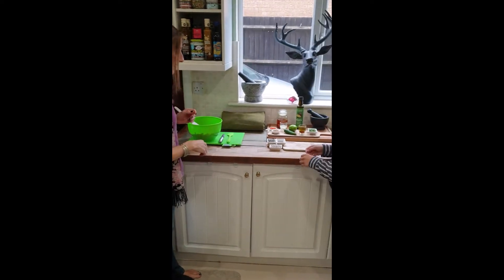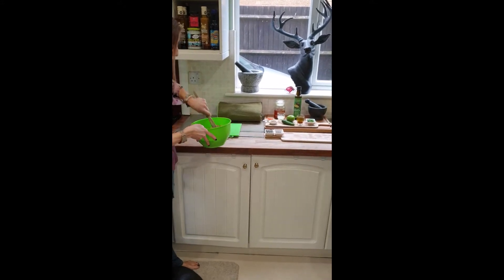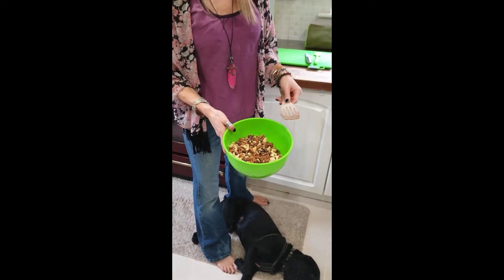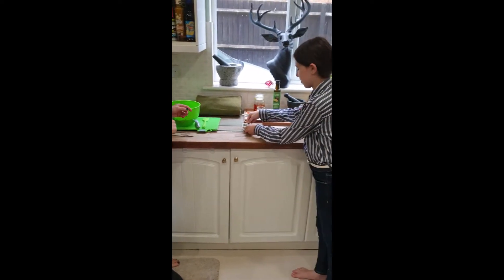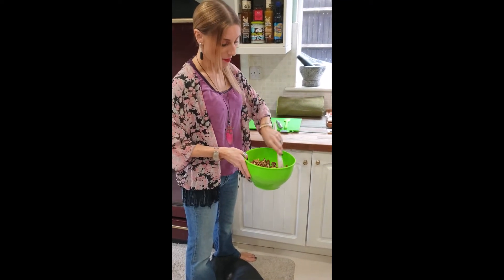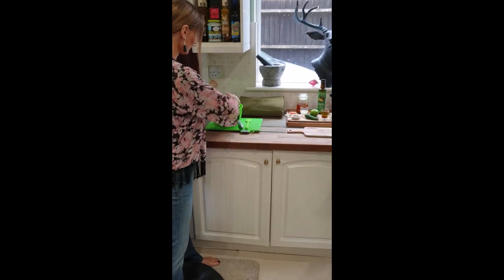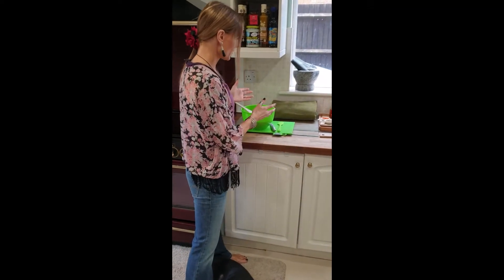Now grab the sunflower seeds and pour those in, and mix them all in — look how beautiful that looks! You can almost eat it as it is right now, but wait until it goes in the oven. Then grab the pumpkin seeds and add those in as well. With the pumpkin seeds and sunflower seeds, you can put more of those in if you want fewer nuts, but my kids really like the nuts.